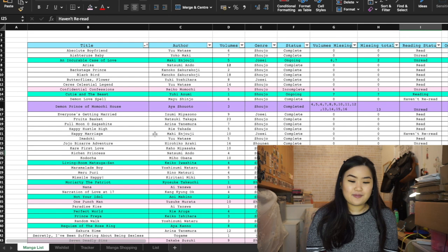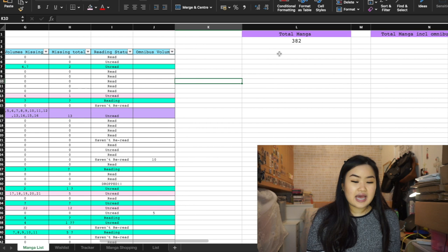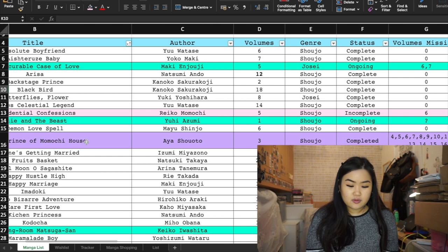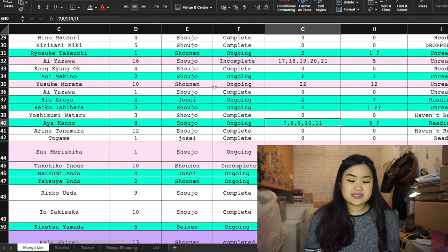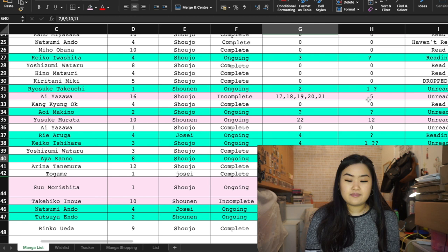On the first sheet of my manga list I have the total number of manga in my collection on the side — I'll show you how to add that up. I also want to show another method of entering volumes, because listing just the number can be confusing. For example, with Demon Prince of Momochi House, some people prefer to write 'volume one to three' rather than just '3 volumes.' It can be tedious listing out missing volumes, but that's how I track what I'm missing.